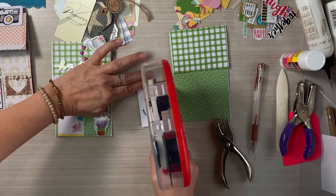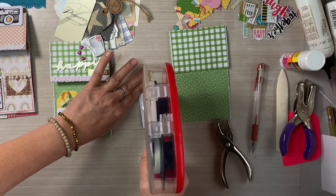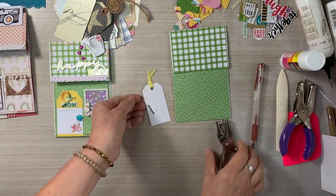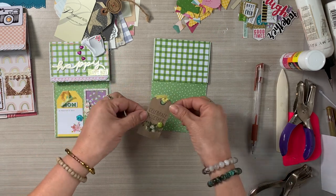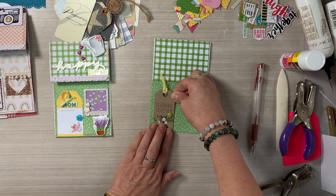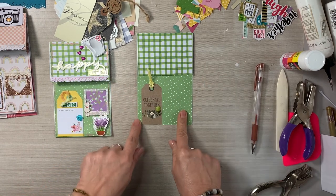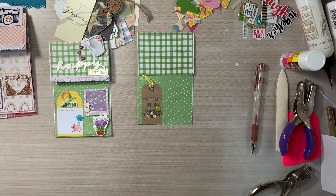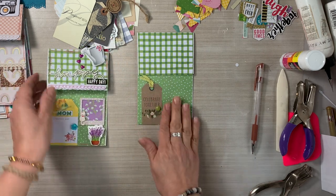I added the brad as the doorknob. Now I'm grabbing my ATG gun, my tape runner, because it's sticky and I know it's going to secure my door down. I also added some trim because I'm okay with this looking like a tag — but when it's all put together, it turns into a door. Look at how stinking cute that is.